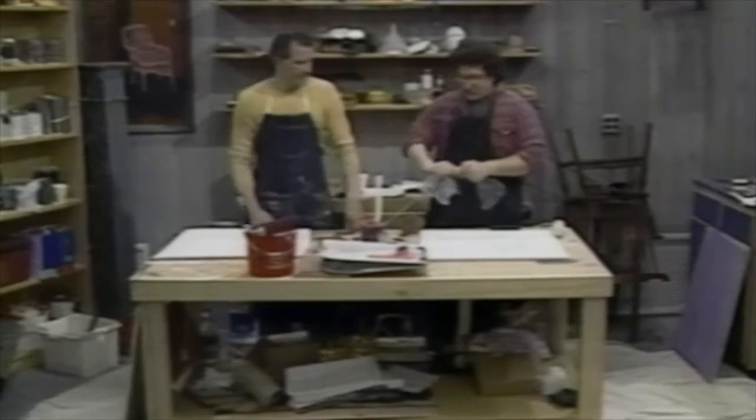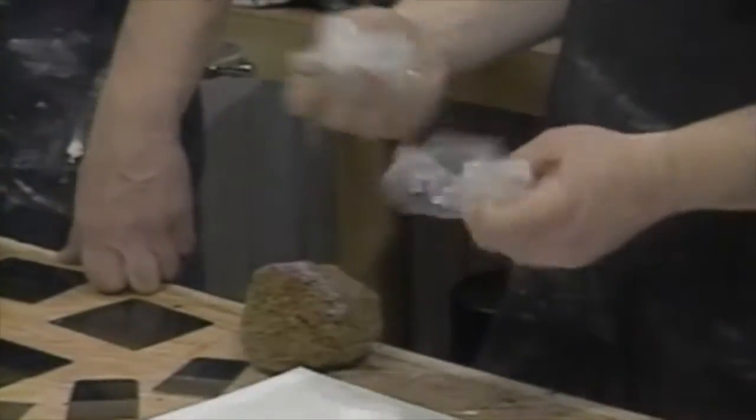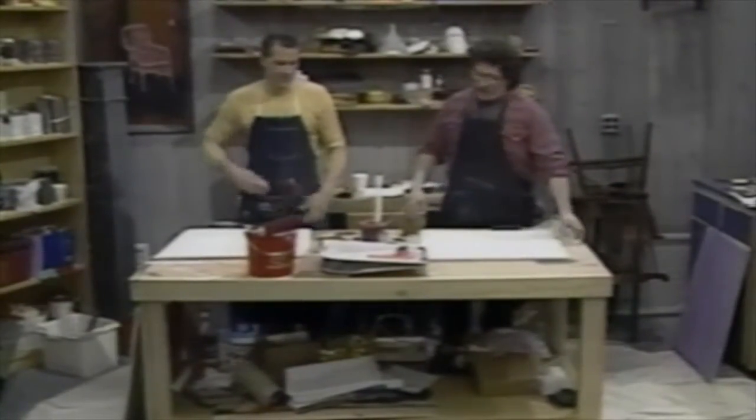We have crumpled up plastic. You've probably seen us do crumpled up newspaper for marbleizing. This plastic is good for crumpling and painting as well. If you use newspaper on latex paint, it might dissolve the ink and you may get black spots on your finish. So you don't want to — and all the news is bad anyway.